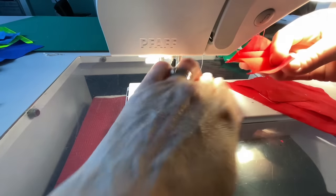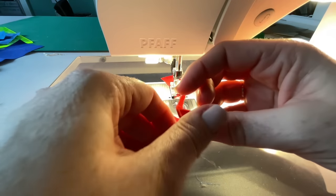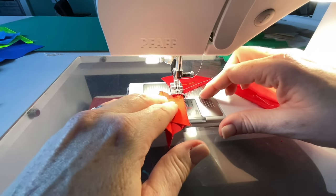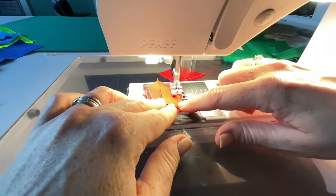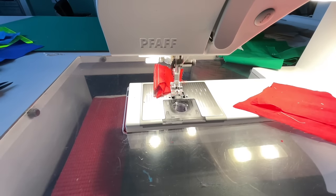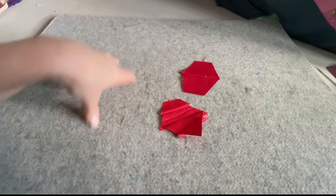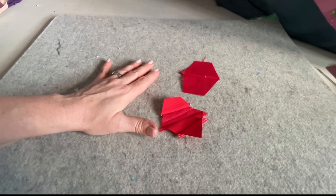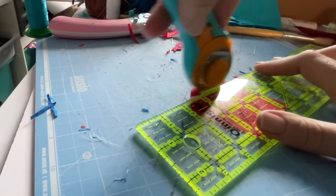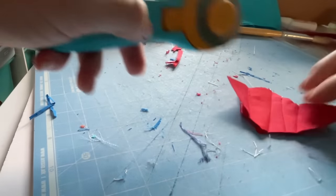Now I'm going to trim off this one that I wanted to add that little piece to. I think I can do that before I even press it because it's just over here — I'll add it here and then press the whole thing. I'm going to cut my thread so I can press, trim, and show you. It would make more sense to do a bunch of these little units at the same time, but I'm just trying to show you one block being made.